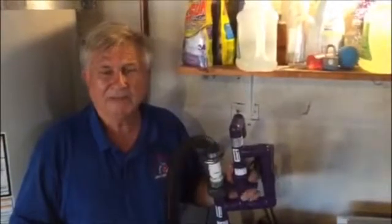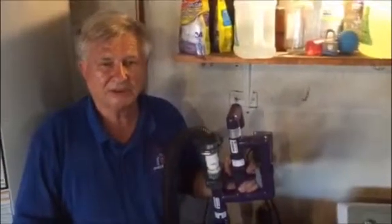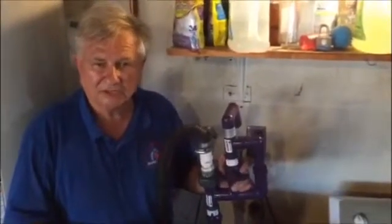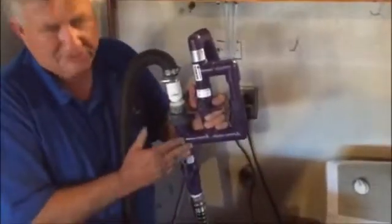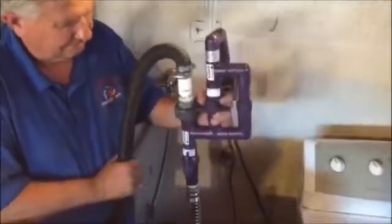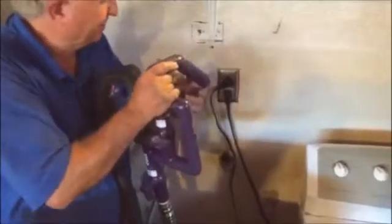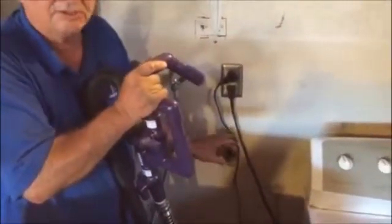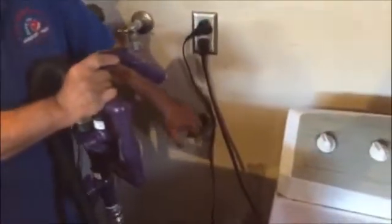Our name is Technology from Heaven; our subsidiary company is Greywater Recyclers International. We'd like to present to you our washing machine greywater extractor. This is universally made — it fits on every single washing machine and fits universally on every single drain pipe situation, whether it be in the utility box. This particular one has a 45-degree slant.